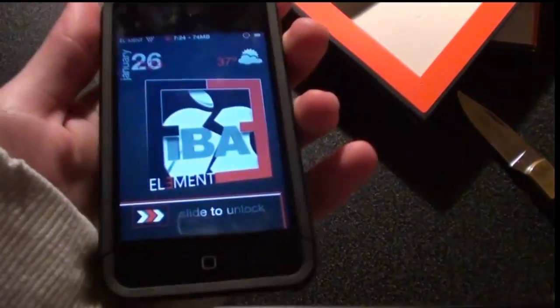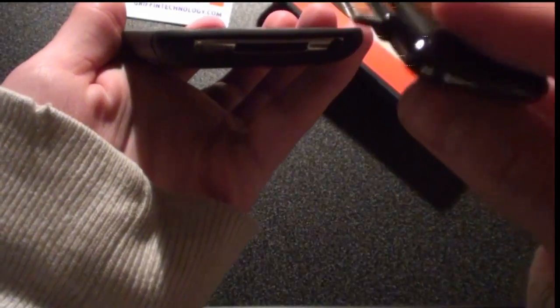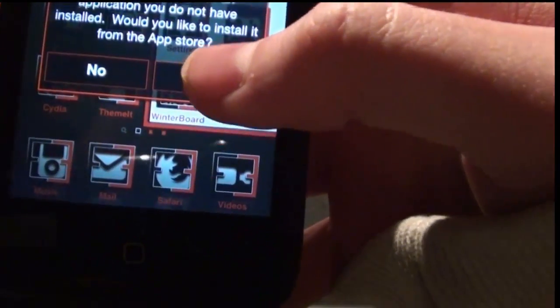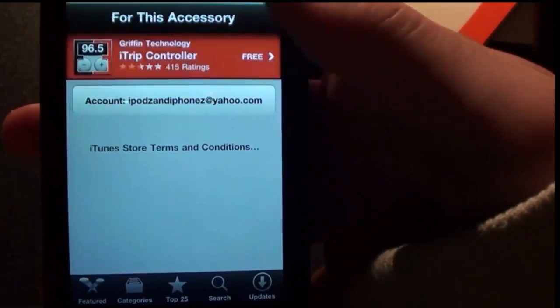Let me just show you guys really quick. We'll slide it on and put it in. And it's just powered on. There's a little sticker on the front so I'm going to take that off. And it's telling me that the application is not installed — would you like to install it from the App Store? Yes. You don't have to, but it is a good idea. It's called iTrip Controller and it's free.